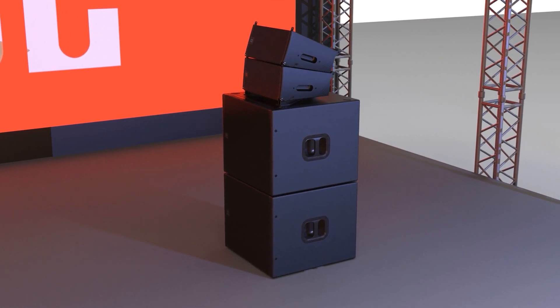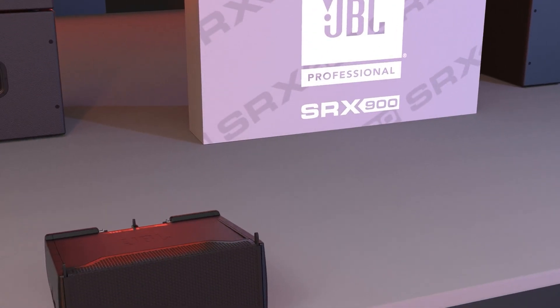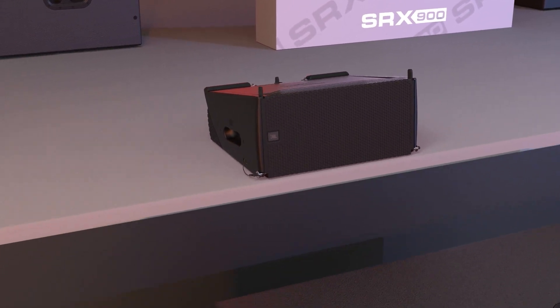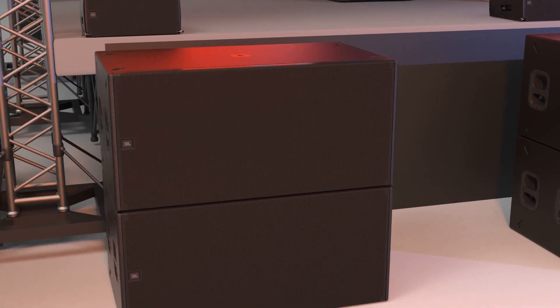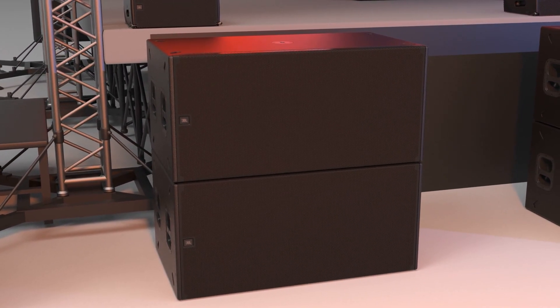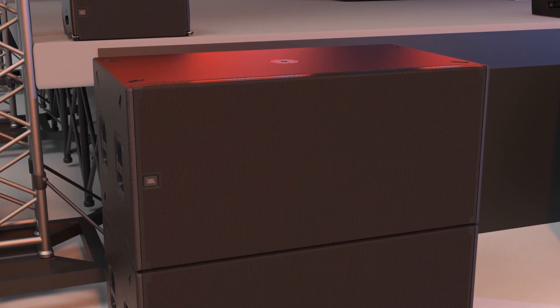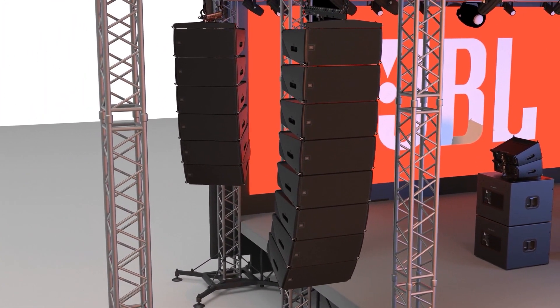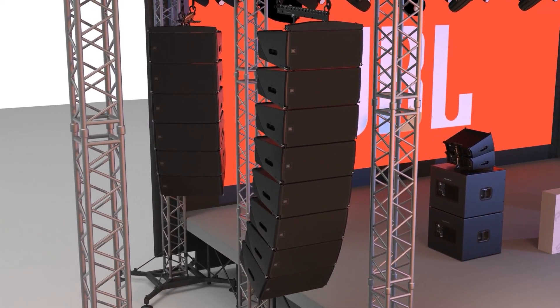The series is comprised of two full-range line array elements and four subwoofers, all featuring integrated class D amplification, premium DSP features, and is supported by a sophisticated software package. Systems can be deployed as ground stacked, pole mounted, or fully flyable using the integrated three-point rigging system and suspension accessories.